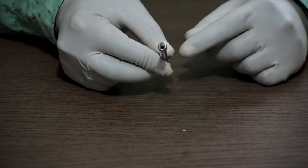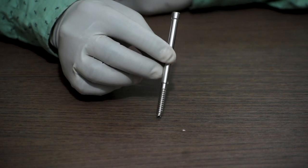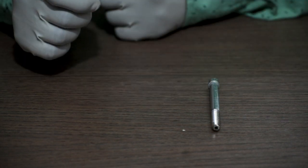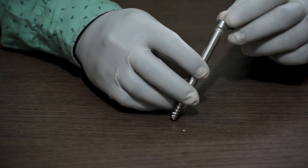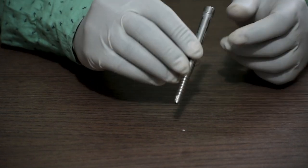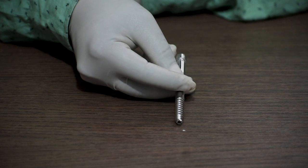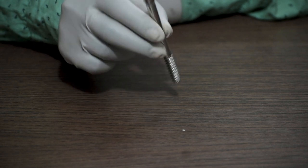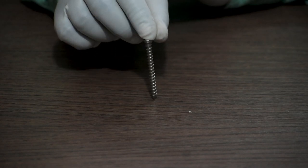50 mm to 120 mm. This interlocking bolt is cannulated and is used to fix the proximal end of the nail. Next is the 8 mm interlocking bolt, available in lengths of 50 mm to 120 mm depending upon the company. This is also cannulated and also used to fix the proximal head of the nail.